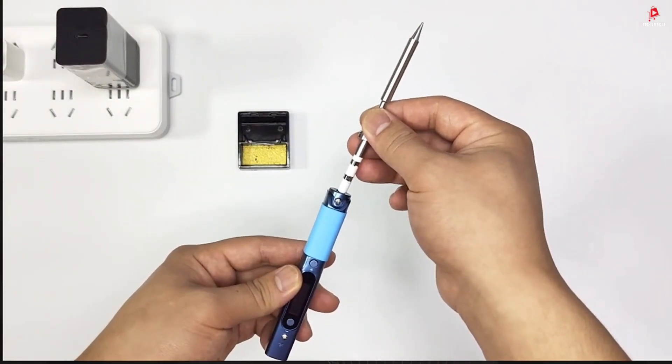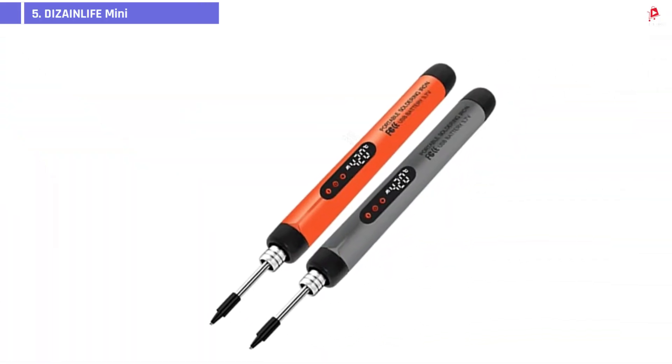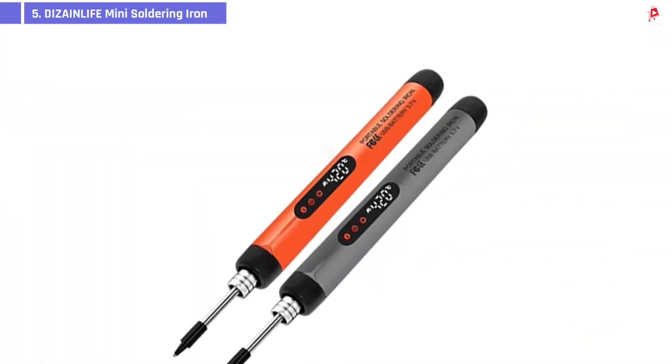Check the description below for the latest prices and product links. Let's get started. Number 5: DeZain Life Mini Soldering Iron.